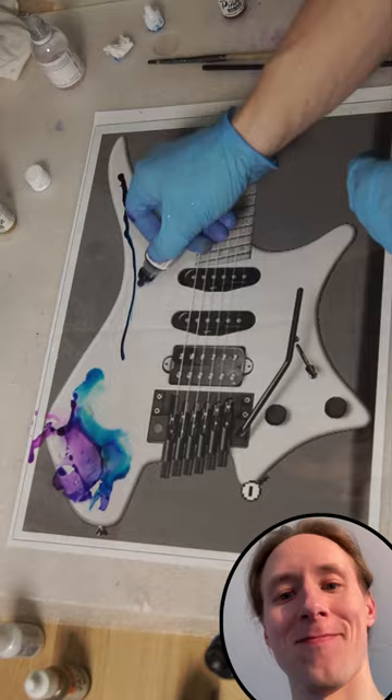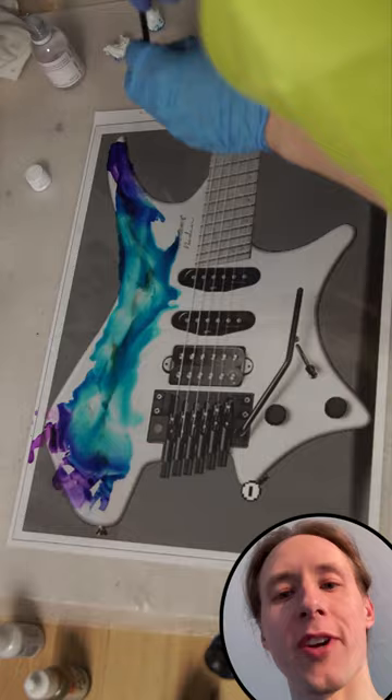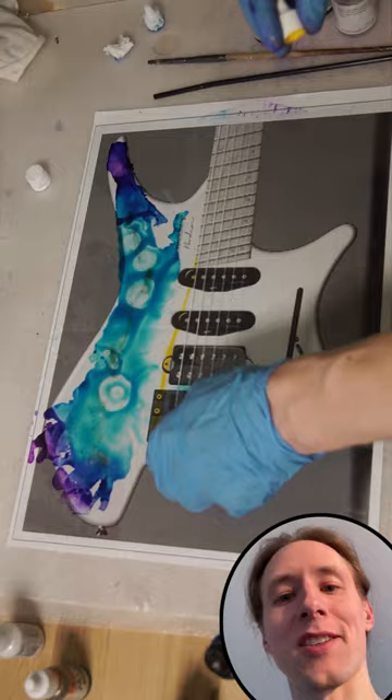For my design, I'm using alcohol inks to create some abstract color fades by blowing over them with a straw. The transparent liquid I'm pouring is isopropyl, which makes the inks flow better.